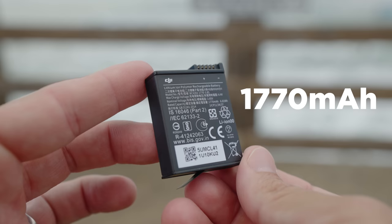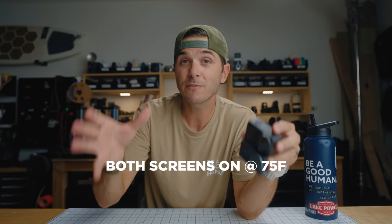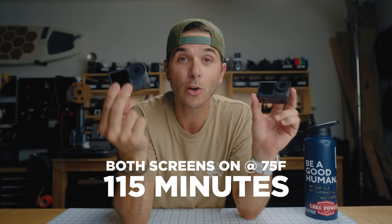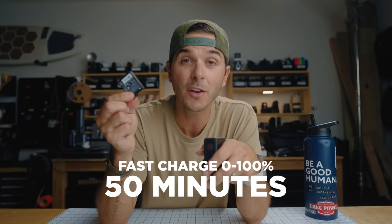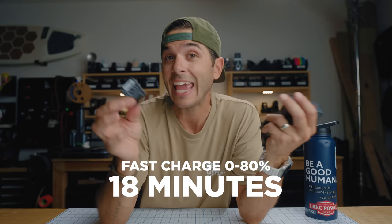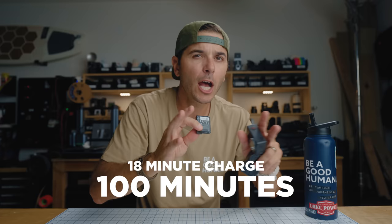The Action 4 uses the same 1770mAh battery, giving about the same performance as the Action 3. DJI claims 160 minutes, but with both screens on, shooting 4K 24fps at around 75°F, I see about 110 to 115 minutes per battery. Using the same triple charger, you can fast charge from zero to 80% in just 18 minutes, or zero to 100% in 50 minutes. With an 18-minute charge I've been getting around 100 minutes of use.